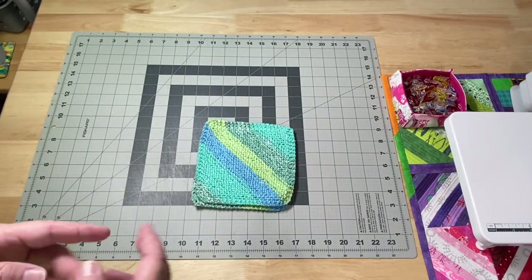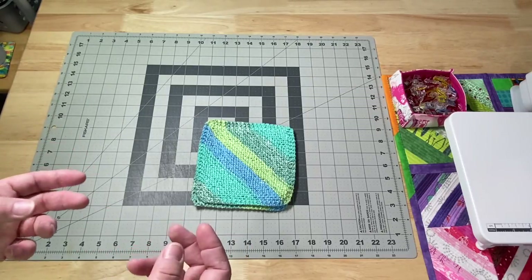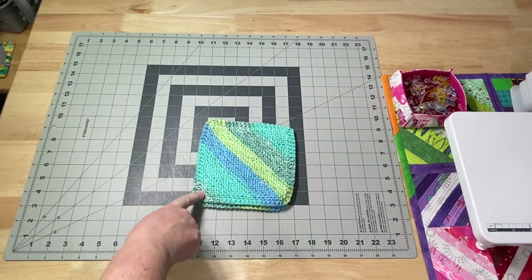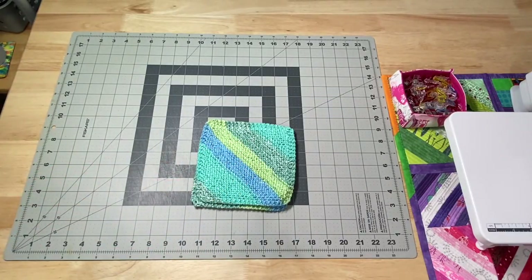For those of you who've been around for a while, you know I just like to knit dishcloths. Like when I'm waiting for dinner and you only have five or ten minutes, I can pick up the dishcloth and knit on it a little bit. You start small, it gets wider, and then you narrow back down. I believe I have a video for this — I'll put a link down below.